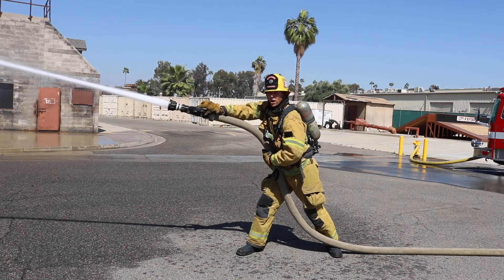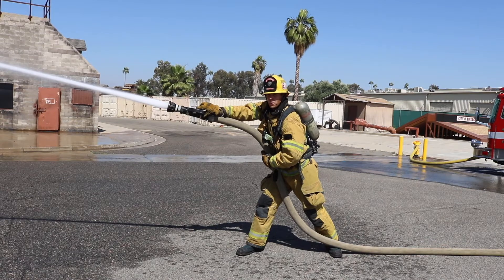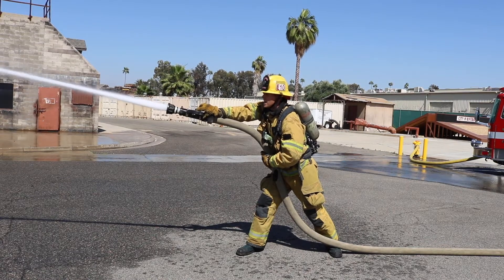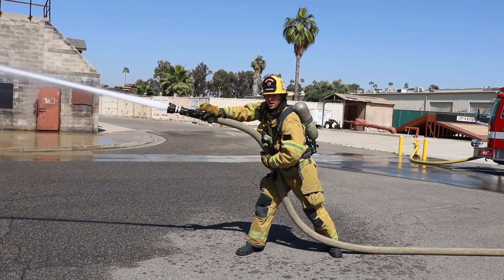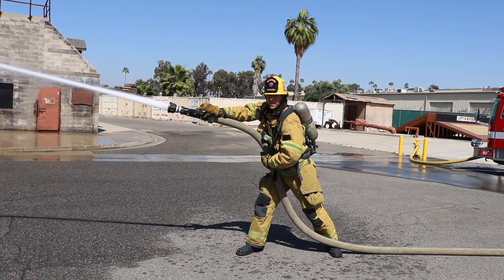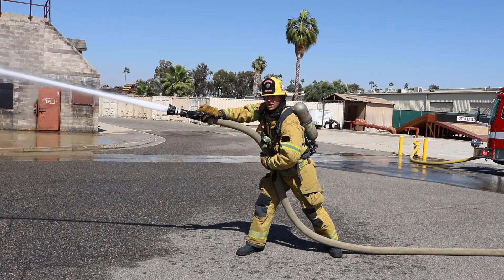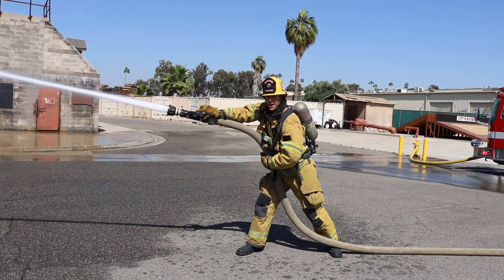The importance of why we're checking our stream, to make sure it's a straight stream and not a fog, is we don't want to disrupt that thermal balance when we're on an interior fire attack. If we're on a fog pattern — a wide fog — it can disrupt that balance and steam out the whole crew, and visibility will be non-existent. We want a straight stream because we want the most GPMs and we want to hit that seat of the fire so we can take out those BTUs as fast as possible.